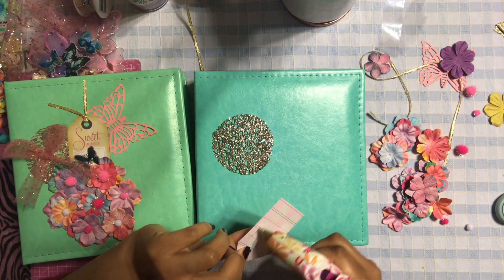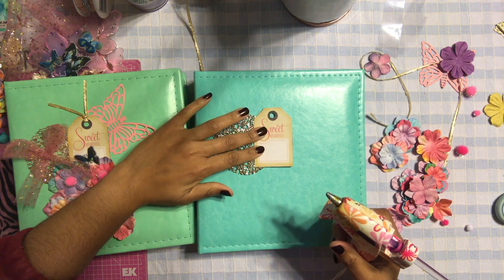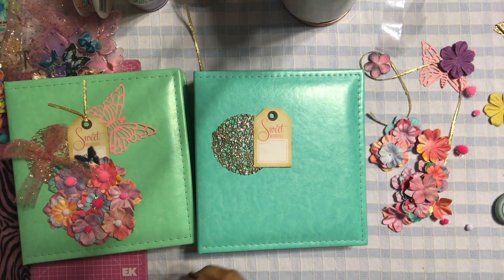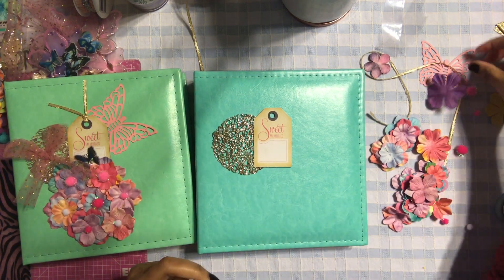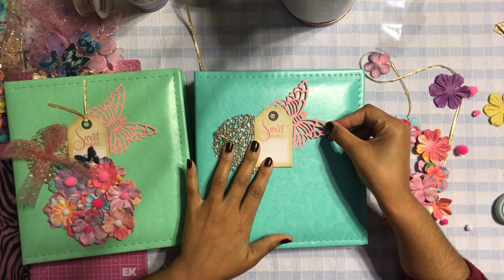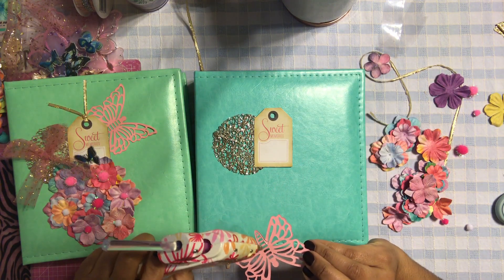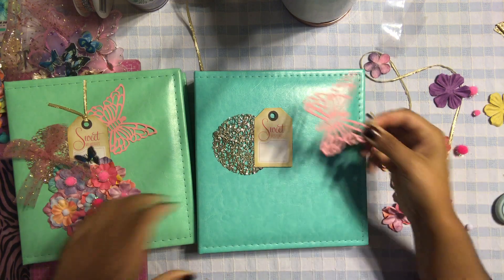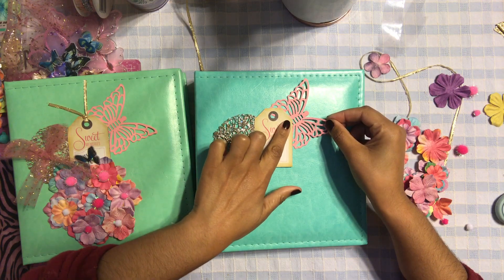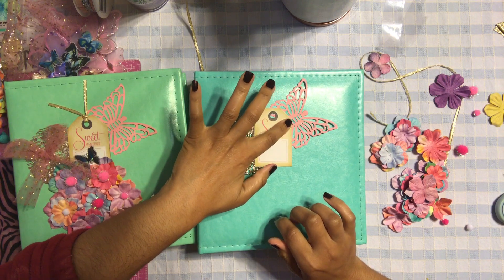I'm going to add a little bit of hot glue on the side — not too much because I don't want it to get messy. Then we're going to add the butterfly, tucked in next to the tag. This butterfly is also from the same Color Splash collection. I'm just going to tuck it in like this — it looks like it's kind of flying away, I love that!